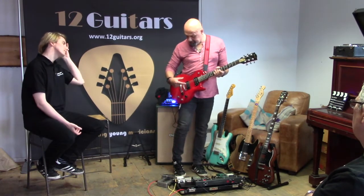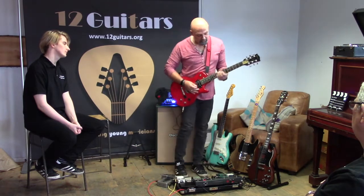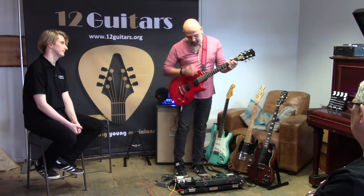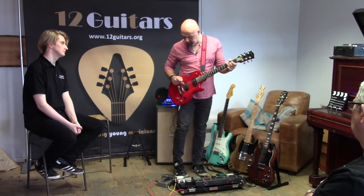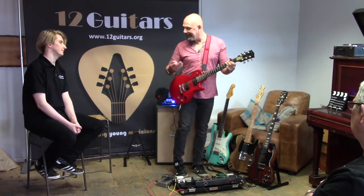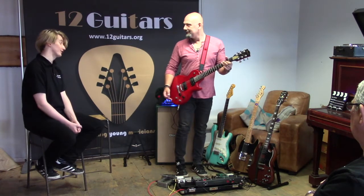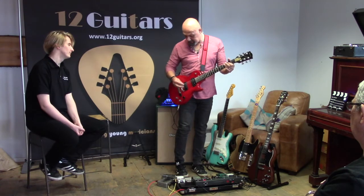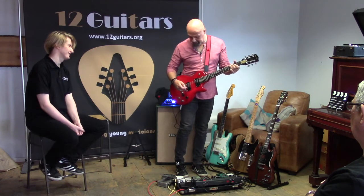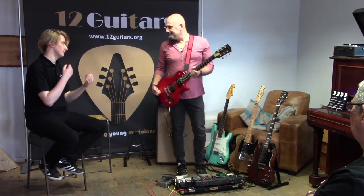Both pickups are Seymour Duncan. I've got a Seymour Duncan '59 in the neck, which gives you that beautiful warm tone. And in the bridge we've got a slightly higher-output Seymour Duncan Invader, which is more metal-oriented — pushing the amp harder to get more gain. But it cleans up really nicely, which is incredible for such a high output. When you split it, it becomes super versatile. This guitar is basically a one-stop-shop.